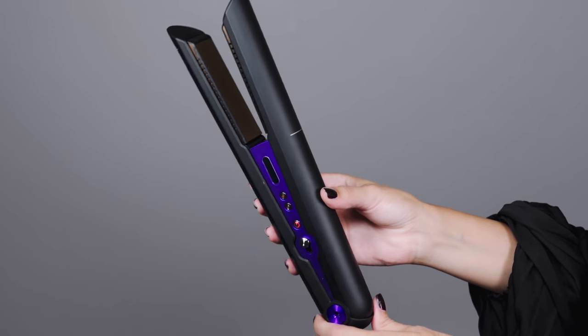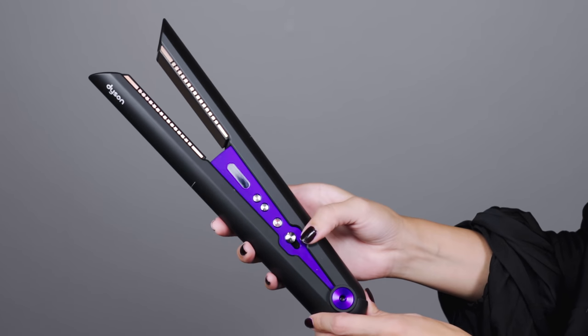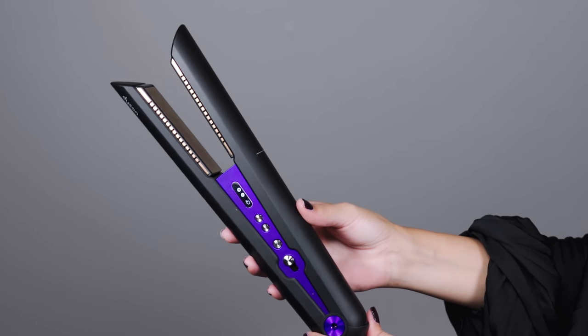So we've just finished the first step to get some volume at the roots and smooth the hair throughout. Now I will move on to using the star of the show, the Dyson Corral straightener. Can we take a moment to focus on this gorgeous design? I wish you guys could feel how this tool feels in your hands. Literally as soon as I took it out of the packaging, I was like, this is the most professional straightener I've ever laid my hands on.